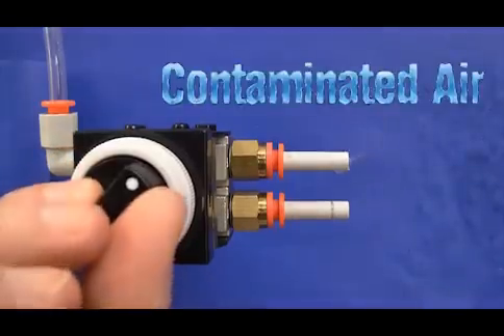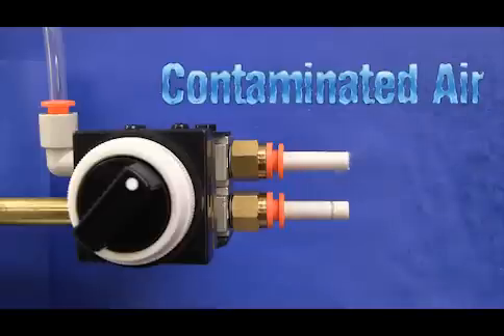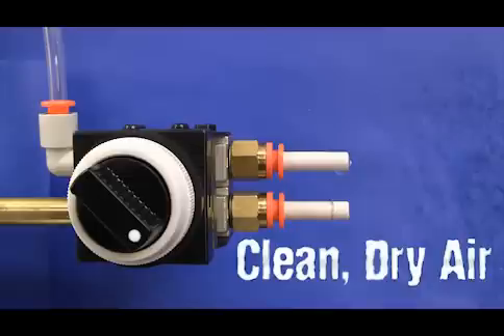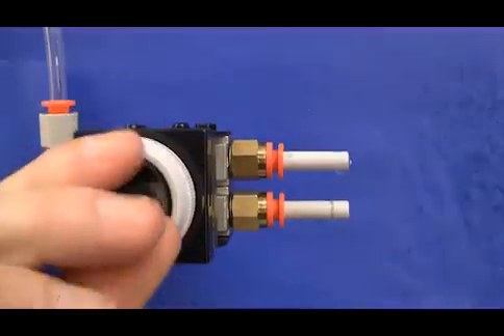Today I'd like to demonstrate the AMG water separator in a point-of-use application for eliminating water from your airline. The AMG water separator is designed for mainline water removal applications. However, a smaller AMG unit can be applied in a point-of-use application to eliminate water in the air supply. This is what we're going to demonstrate today.